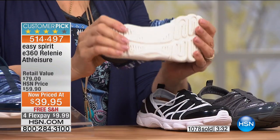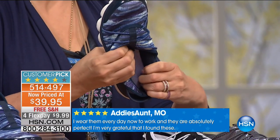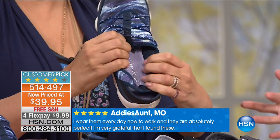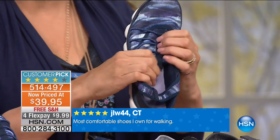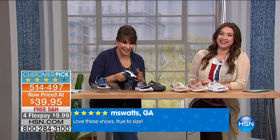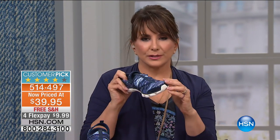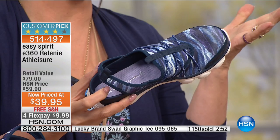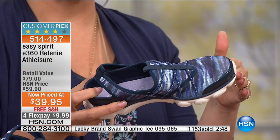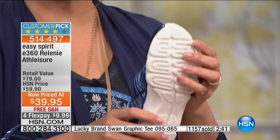One of the biggest trends that came about is athleisure, and it just keeps getting bigger — it's going nowhere. We want to wear our leggings all day and still be cute and pulled together. This is just about women finally getting what they want. You don't have to do shoe-switching anymore — you have your toes covered, the comfort fit in the back, deep heel cups. It's Easy Spirit, and we rely on Easy Spirit to get through our days.